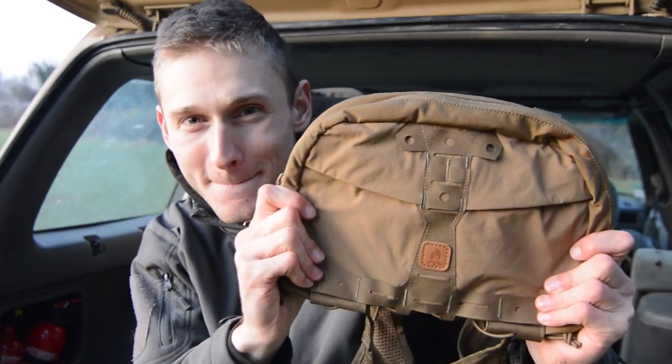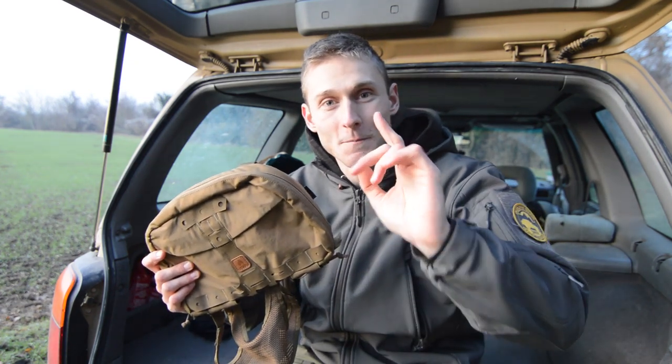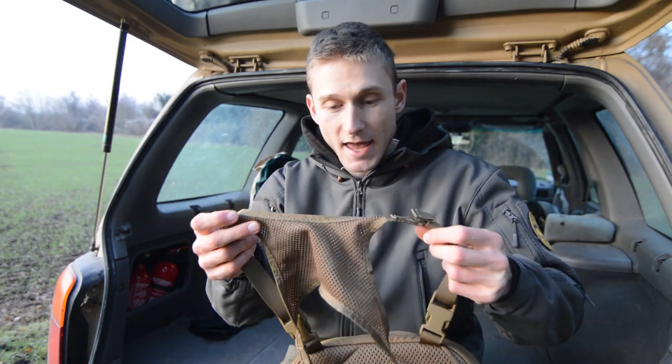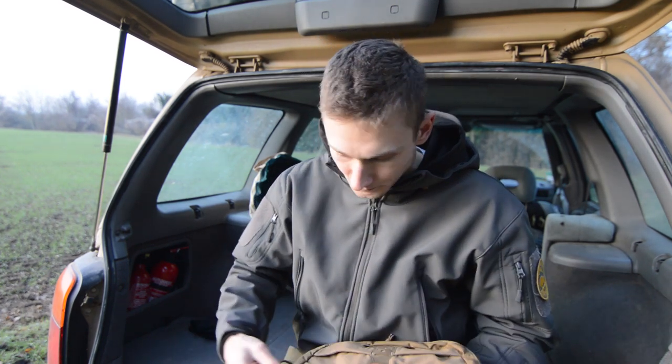Second gift: this is a chest rig from Helikon-Tex. I saw this kind of gear on the Coyote Works YouTube channel, so thank you for the inspiration. I think this is a very useful piece of gear when you are out there — you've got everything you need on your chest. It's really interesting when you're driving because on the back it's just mesh, so you can get in and out of the car without removing it. It's gonna be a great addition for my next adventures — I'm probably gonna make a full review after using it.